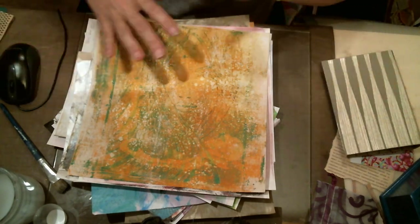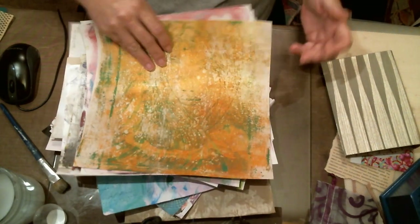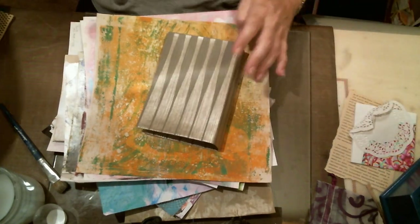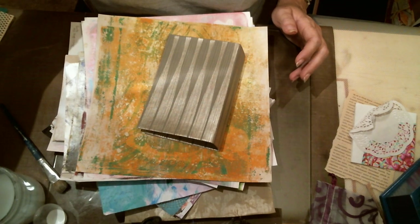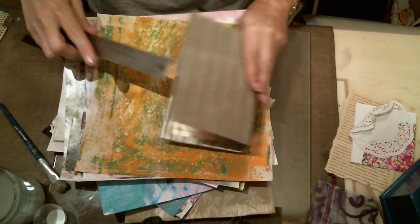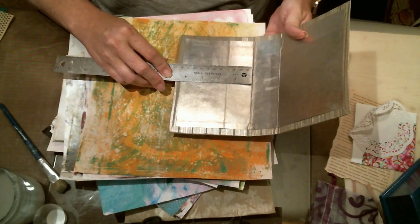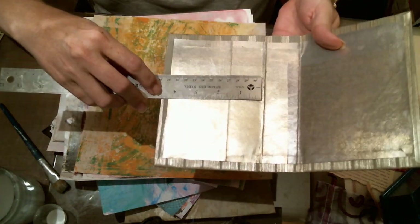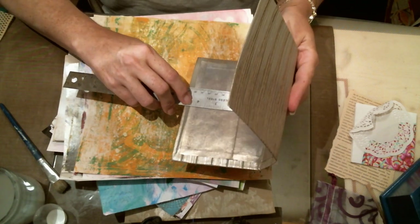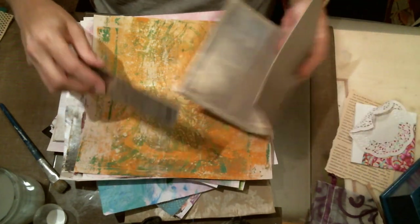I just grabbed a pile of stuff and threw it down here, so we'll go through it and figure out how to make a signature. First thing we need to do is measure. I'll use my 12-inch ruler. This journal is give or take four and a half inches, so we want about four and a quarter, times two — eight and a half. That's eight and a half by eleven, perfect.